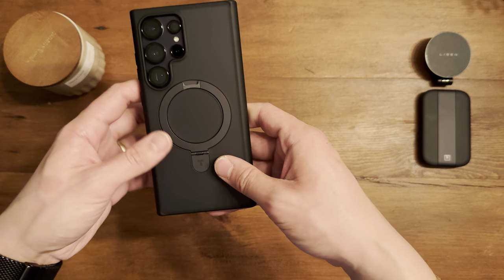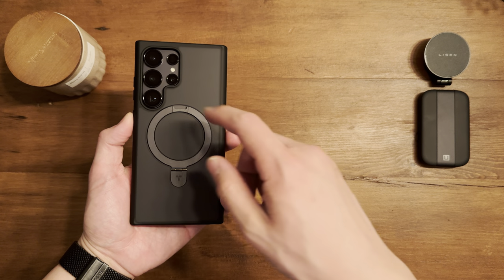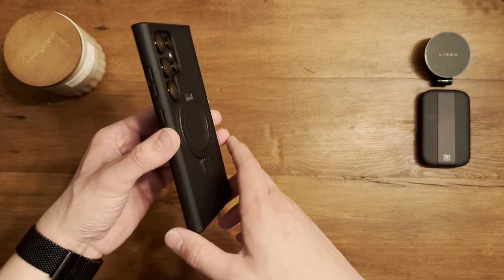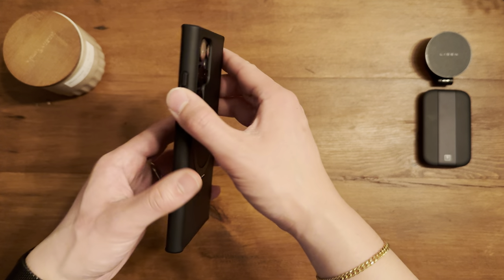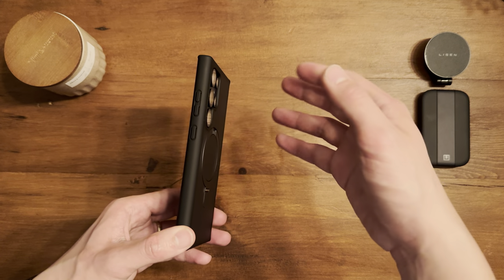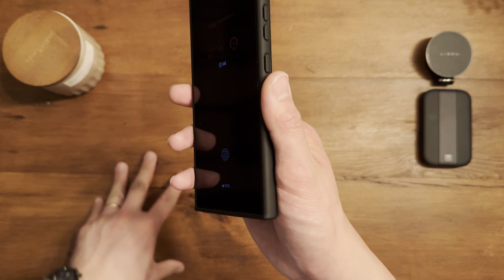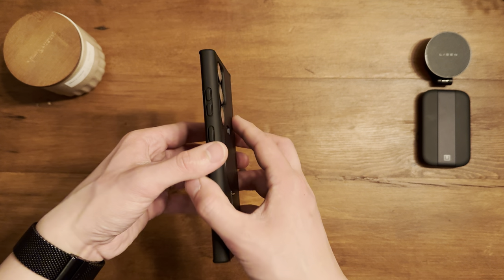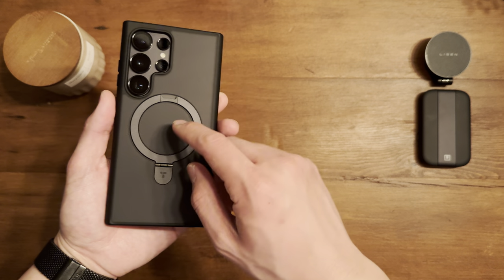If you're looking for a case that has MagSafe, a kickstand, and is slim, it does have military grade drop protection labeling. Realistically, based on my experience with phone cases, I'd say it's good for everyday drops — maybe around five to six feet of drop protection realistically.